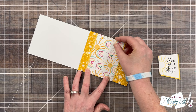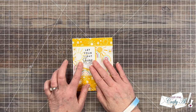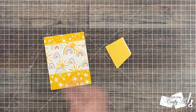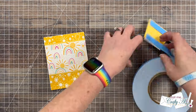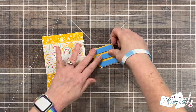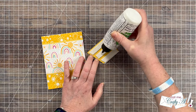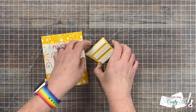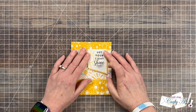Once all the pattern paper pieces were in place, it was time to add the sentiment. You can move it around to whatever looks best for you — I'm going to leave it in pretty much the same place as the sketch shows, but I'm going to pop it up with some foam tape so I have a little wiggle room to get it placed just right. I brought in some Bearly Art liquid glue, put it on top of the foam, and then got my sentiment placed in position.